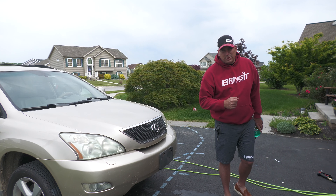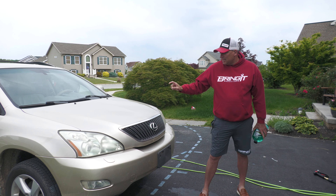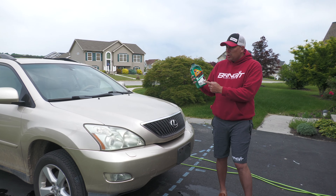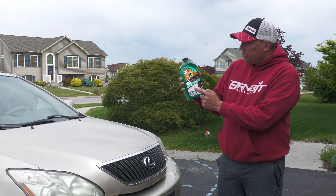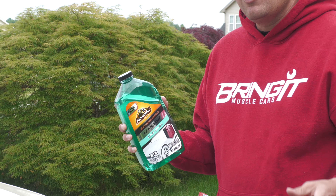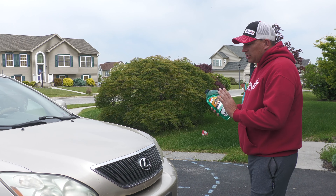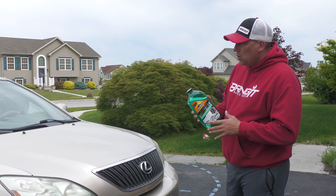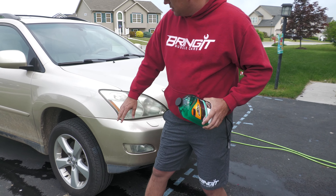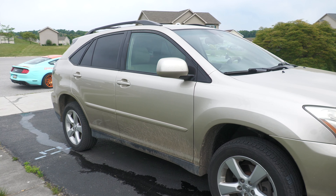What's up muscle car people, this is Brain Muscle Cars and I'm at today's Wash Wednesday. Today we're gonna wash Tia's car and we're gonna use Armor All Extreme Shield Plus Ceramic Car Wash. It says it's safe for foam cannons, and you know I love foam cannons. So what we're gonna do is we're actually gonna do this twice — we're gonna foam the whole car down to see if it removes any of the debris on the front and the dirt on the side without having to scrub it.